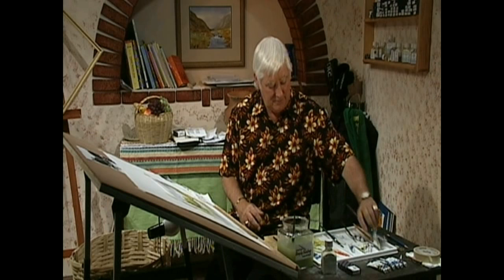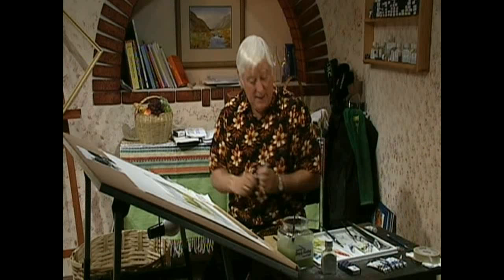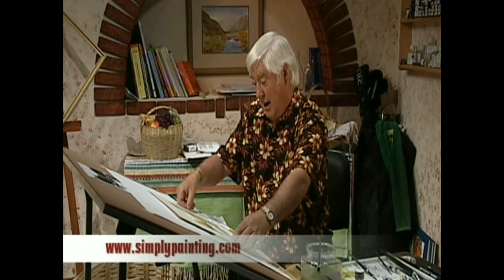And then I'm going to sign it, and then I'm going to say to you that that's all for this lesson. But if you want any further information, please visit my website at simplypainting.com. And remember my little wish, if you like to call it that: may you live as long as you want, and never want for as long as you live. Goodbye.